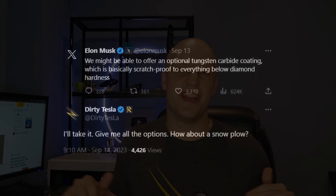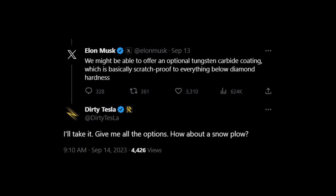This brings us back to the tungsten carbide coating. When I posted about this on X, some people said it's just Tesla making more money from options — which is partially true — but it would protect against scratching. If it's really that hard, you'd keep your chromium oxide layer intact and thus protect your stainless steel from corrosion. Now let's talk about the bed of the Cybertruck, because some people like to line their beds, and I think this information applies there too.